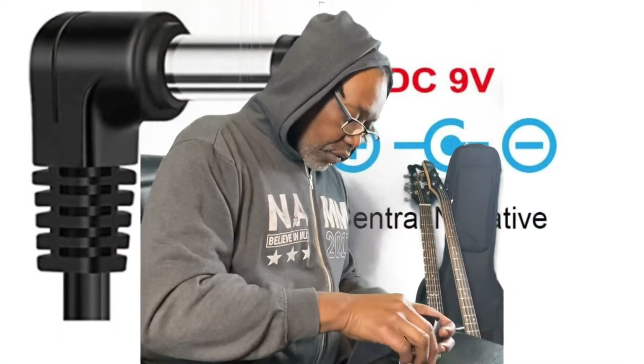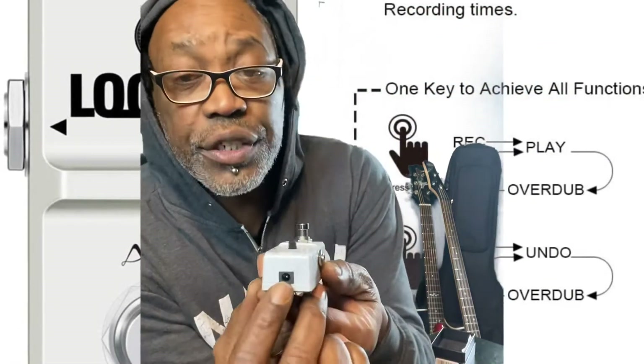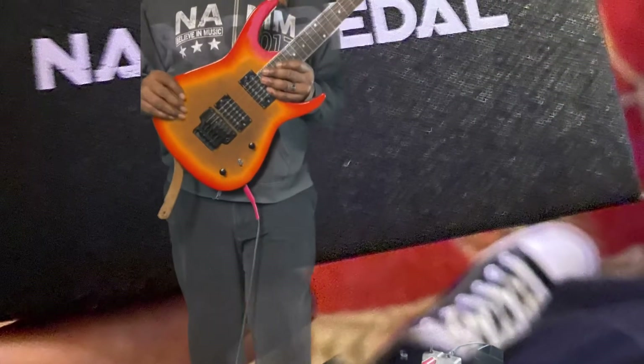The company did a good thing — the packaging looks good. It runs on a nine-volt adapter, no batteries, so you've got to make sure you have your nine-volt adapters sorted on your pedal board. We have a level knob to turn the volume up or down, your output and input jacks, and something really cool — a USB port.